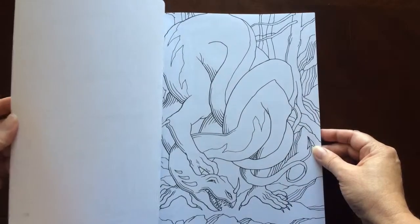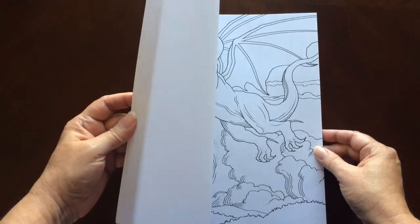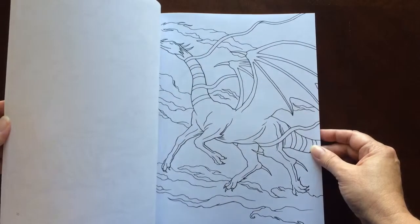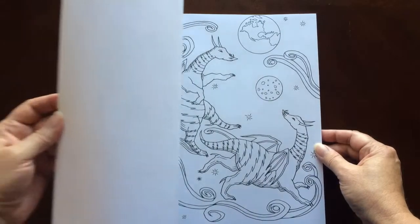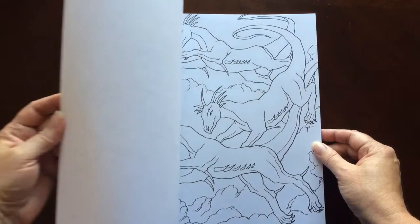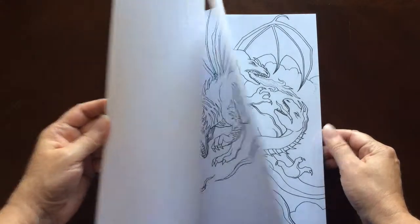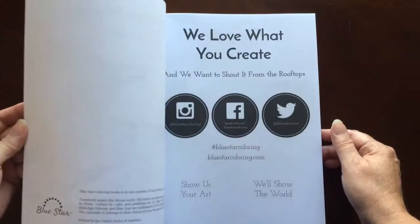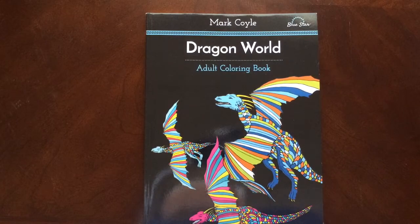I would recommend this book to everyone, beginner to advanced colorist. There's a lot of easy designs in here, and for you advanced colorists, there's a lot of room for shading. I think this book would also be suitable for children. And there you have it — Dragon World by Mark Coyle, published by Bluestar.